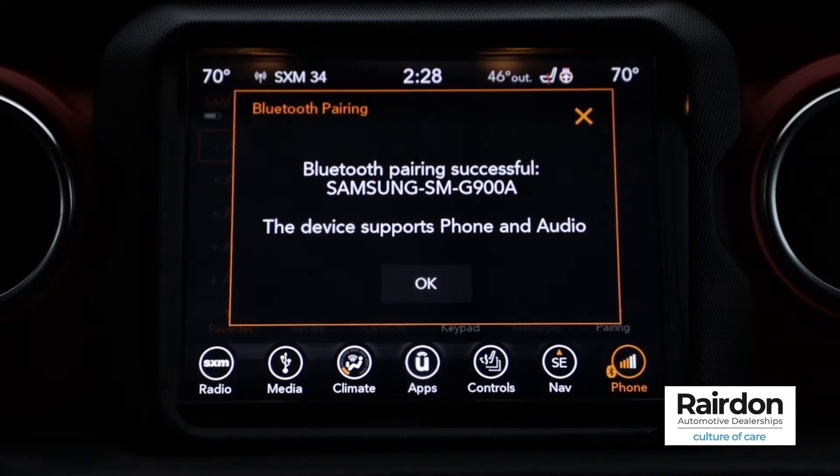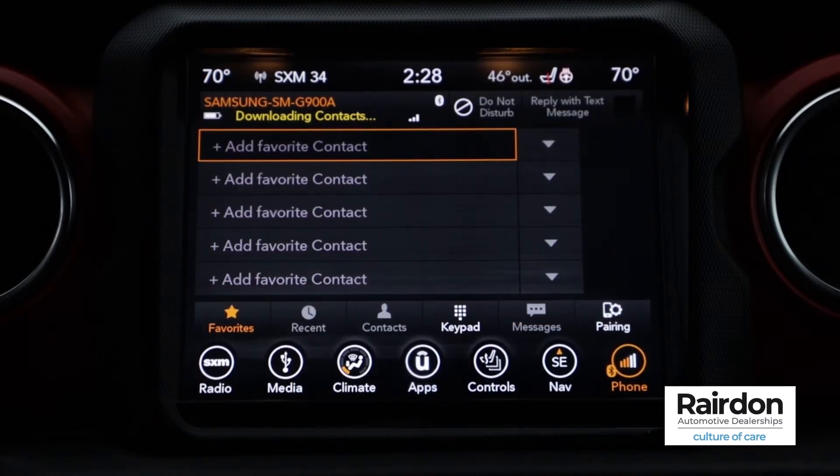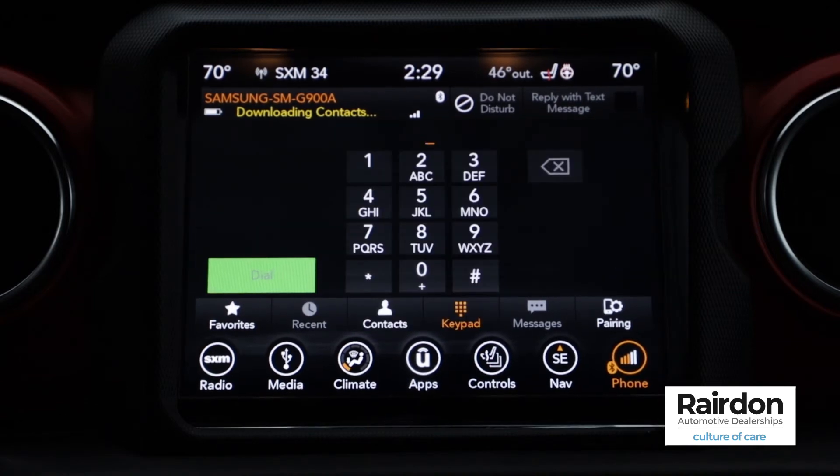Congratulations! You are successfully connected. All of your contacts and information will be imported into the Uconnect system. If you haven't already, be sure to tune in to the other videos in our 2019 Jeep Wrangler JL Model Series. Thanks for watching!